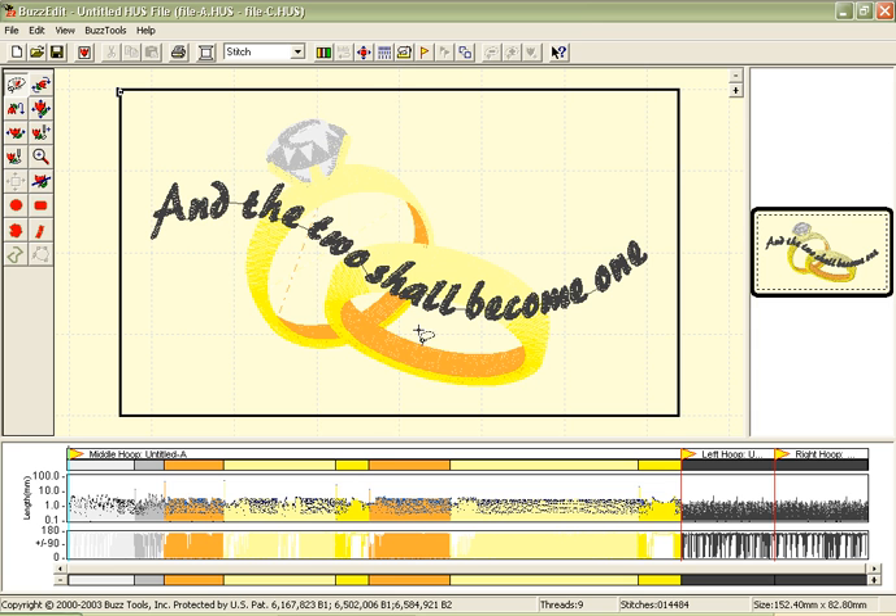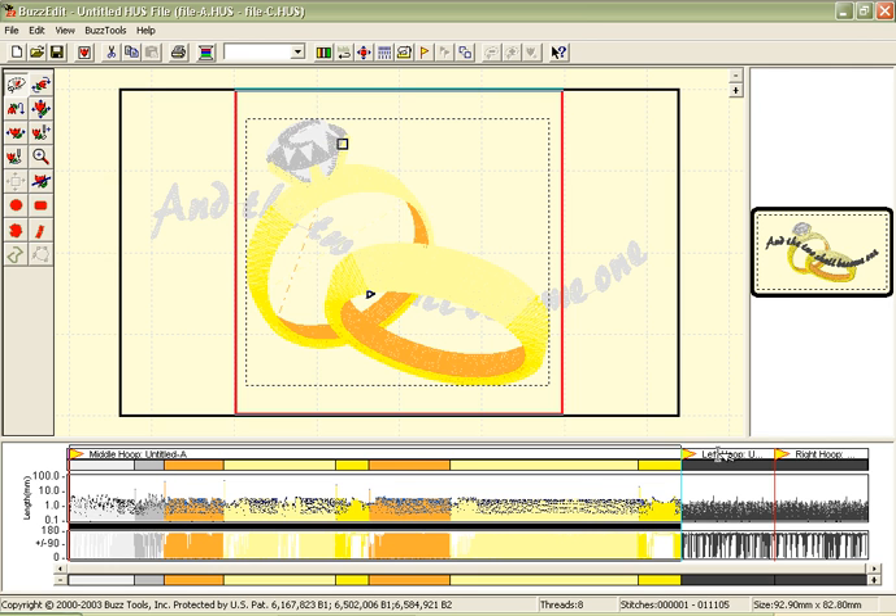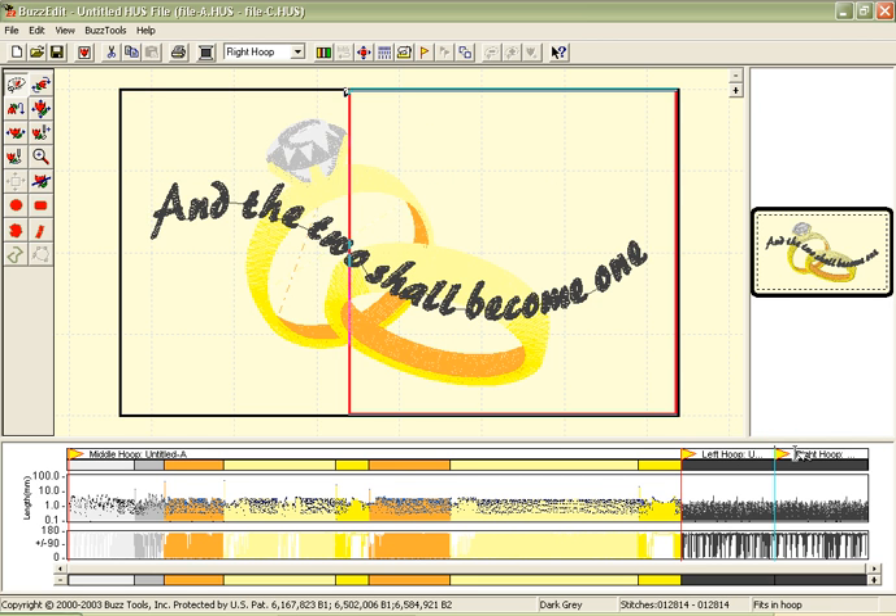The software processes the file and splits it into the three positions and orders them so that overlapping is keeping the design integrity possible. Now when I save my design, it will save it in its three files, A through C, so that I may stitch it out at my machine correctly.